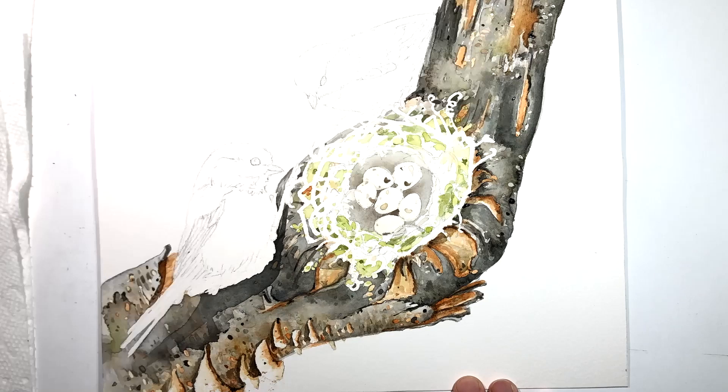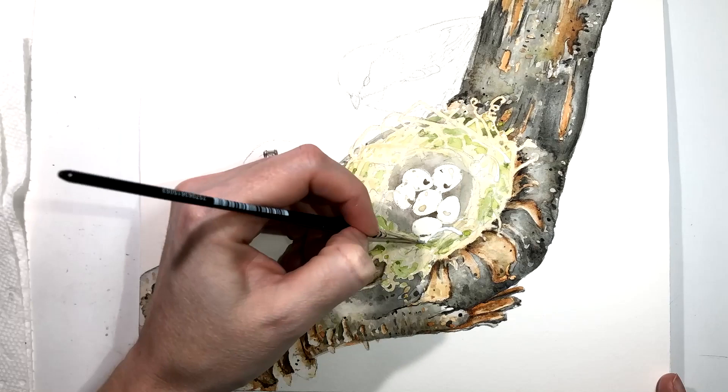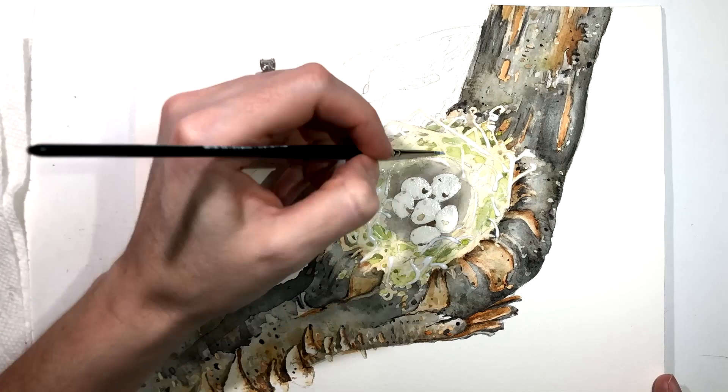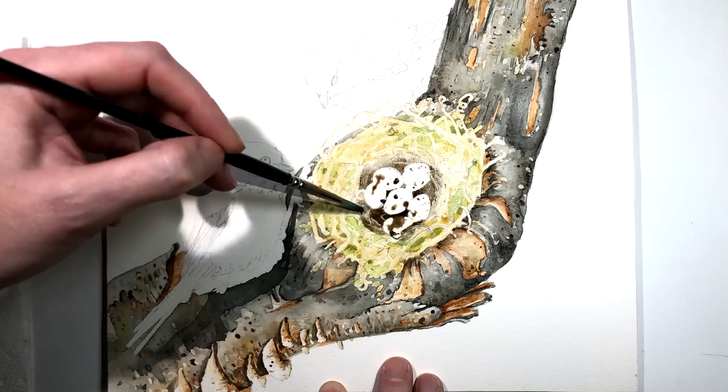Now in my painting of this chickadee family, I've created the mama and papa bird proudly looking over their nest of six little eggs that will soon hatch. I love how they built a round nest nestled into a hole of a tree branch and lined their nest with green moss, which I feel brings life to that old decaying rotted branch that they decided to build their nest in.